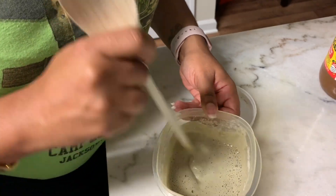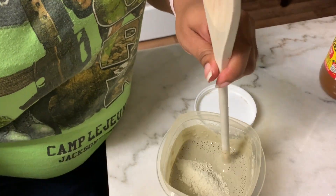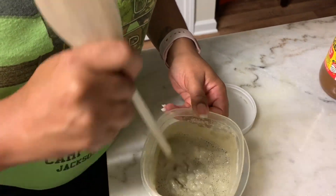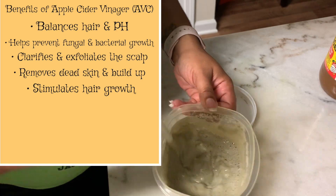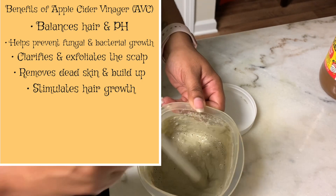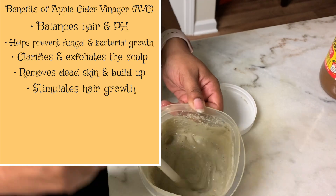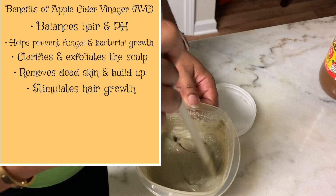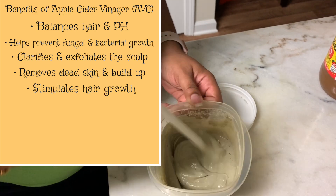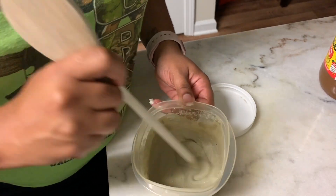I'm just mixing it with apple cider vinegar, eyeballing it and getting it to the consistency I want. Some benefits of apple cider vinegar: it balances hair and scalp pH — your hair's pH is about 5, which is slightly acidic. It helps prevent fungal and bacterial growth, clarifies and exfoliates the scalp, removes dead skin and buildup, and also stimulates hair growth.